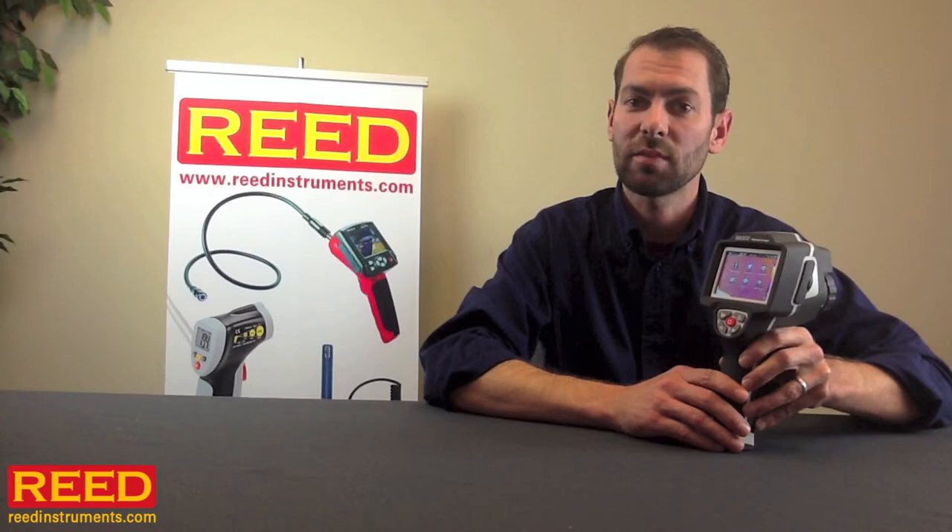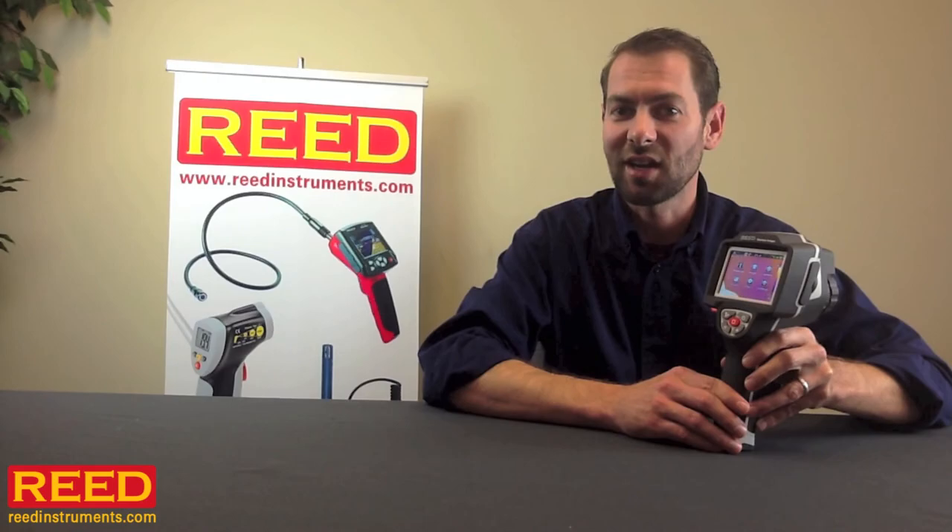If you have any additional questions, talk to your local distributor or check us out online at ReedInstruments.com.